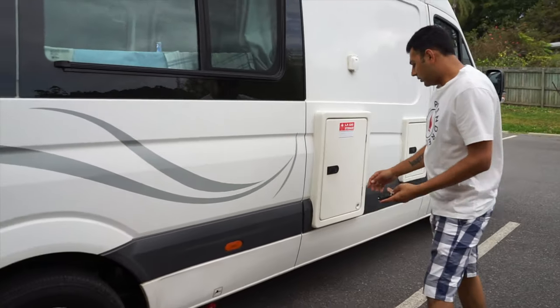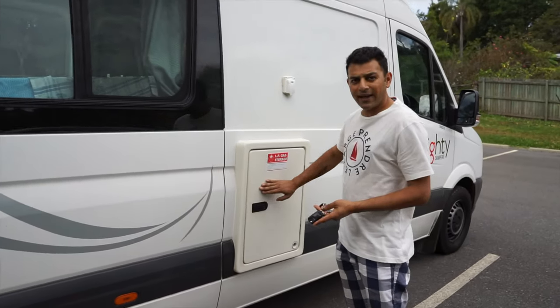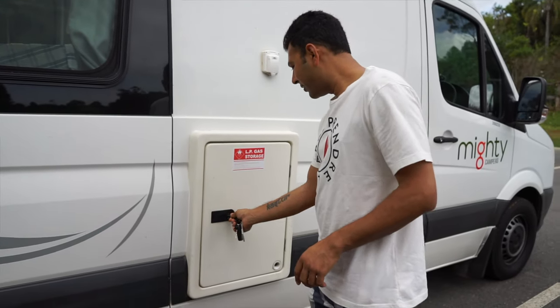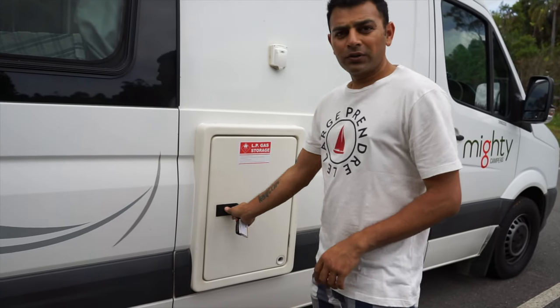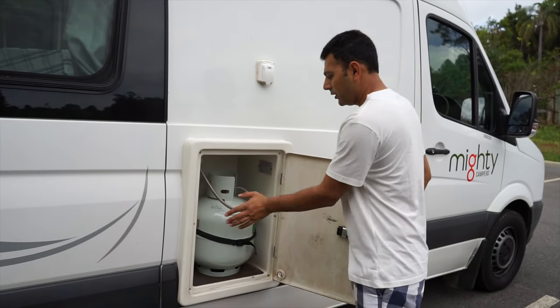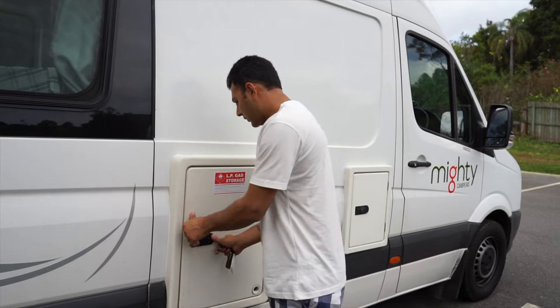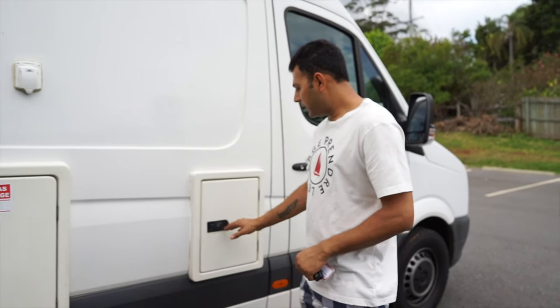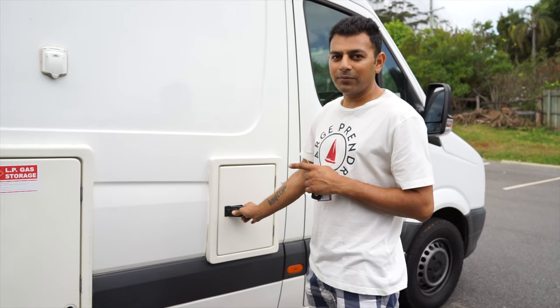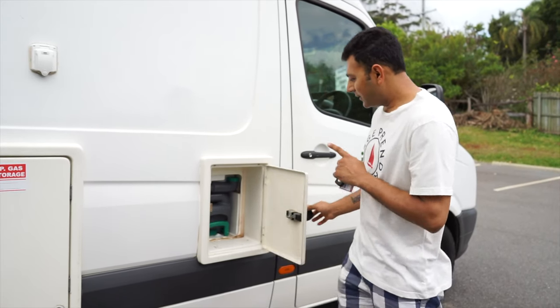This is where your LPG gas bottle is, for your cooking and your hot water when you need it for the shower. That's the bottle there and the tank is just sealed off there.